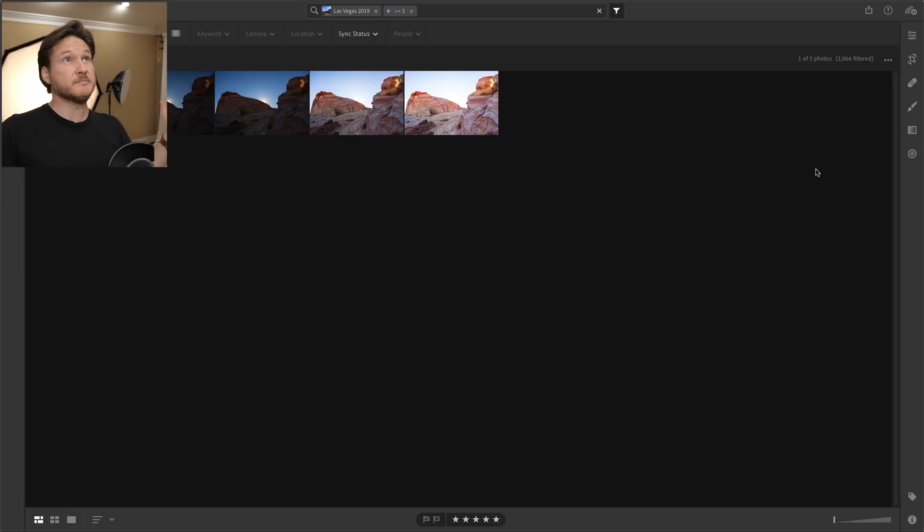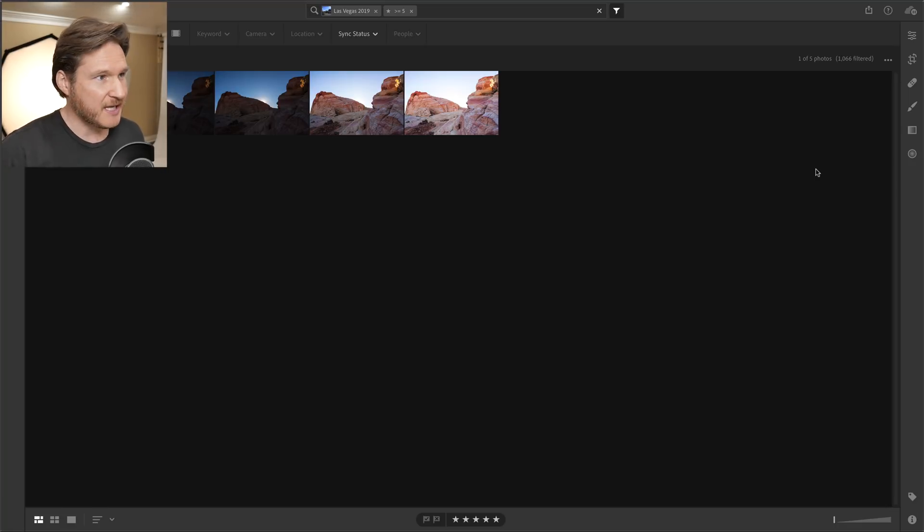Hello everyone and welcome back. This is Dustin Meyer and we are going to go over Lightroom CC 2019 and the built-in HDR feature. They just released it about a month ago and I've been playing around with it, so I finally decided to make a video about it and let's see if it's actually worth its snuff. The first thing we've got here are five images that I took at the Valley of Fire in Las Vegas not too long ago.